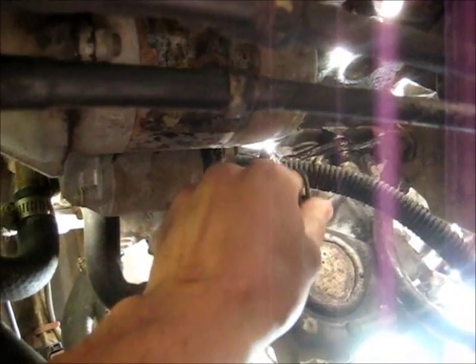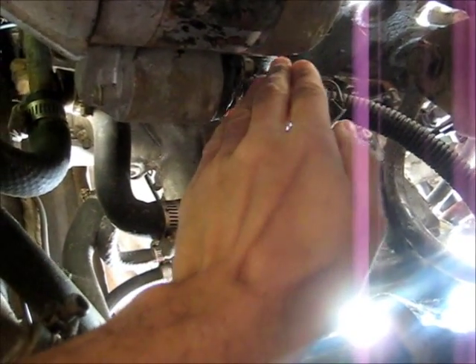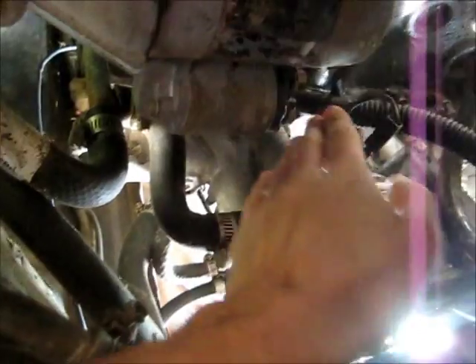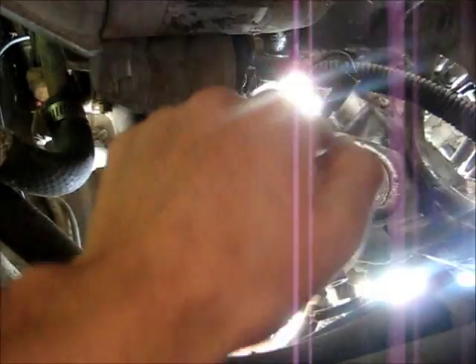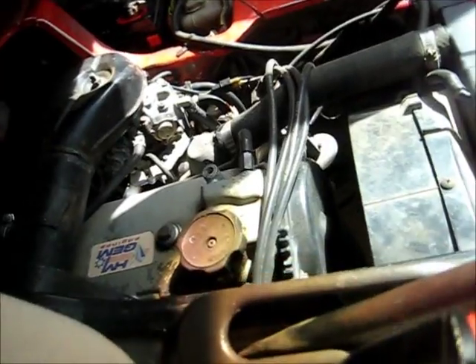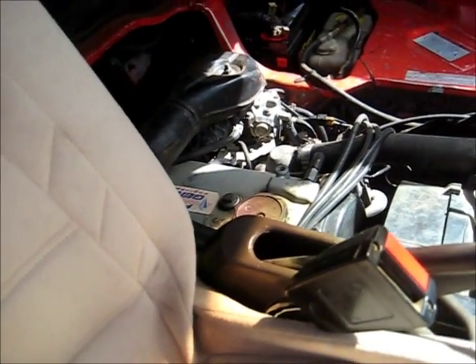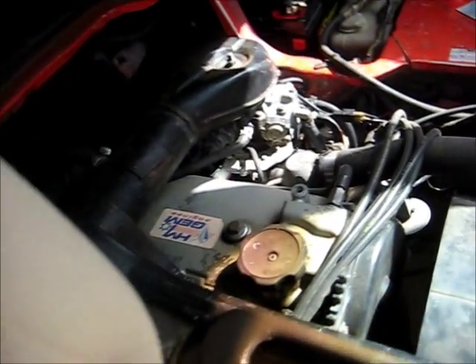I'll just give these wires a jiggle in case the problem's not in the motor itself. I'll give the connections on this solenoid here a good tighten and see what happens. If that doesn't fix it, then I'm definitely going to take it all off and check and clean the brushes and the contact in here. I did the bolts up tightly - they were slightly loose - so I'll see how it starts now. Still nothing! Alright, I think that starting motor is going to have to come off.